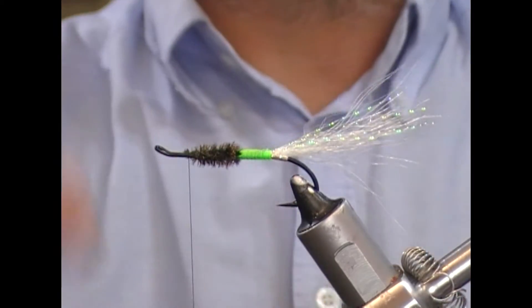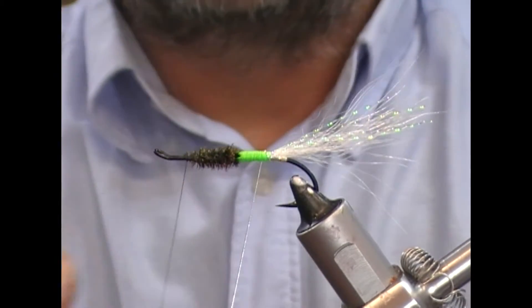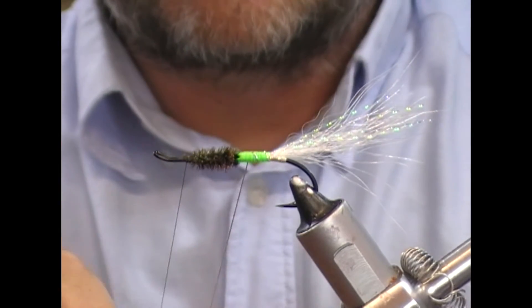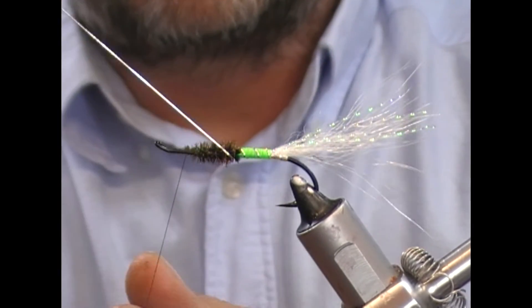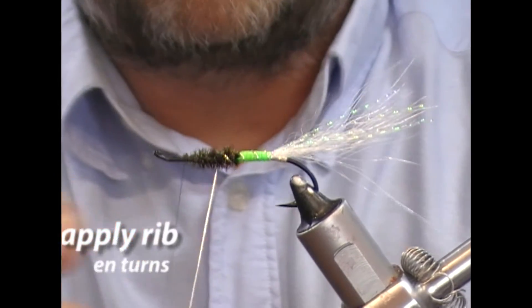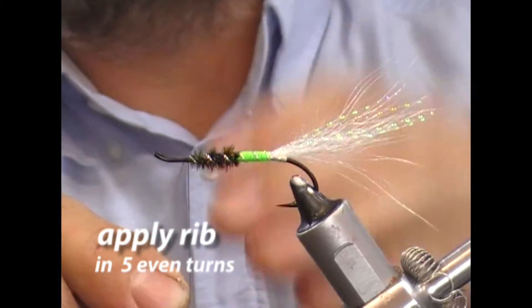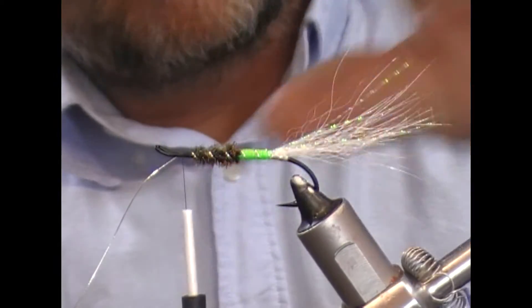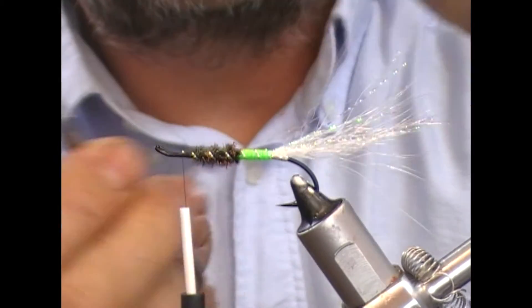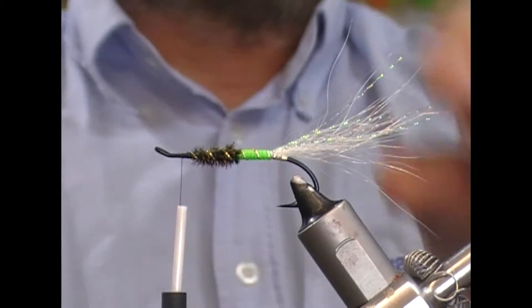As a right-handed tyer I generally rib that way, but because I brought it to this side I'm going to rib in this direction — one, two, three, four, five. Bring it up, tie over it, and trim that off. So that's the body tied.